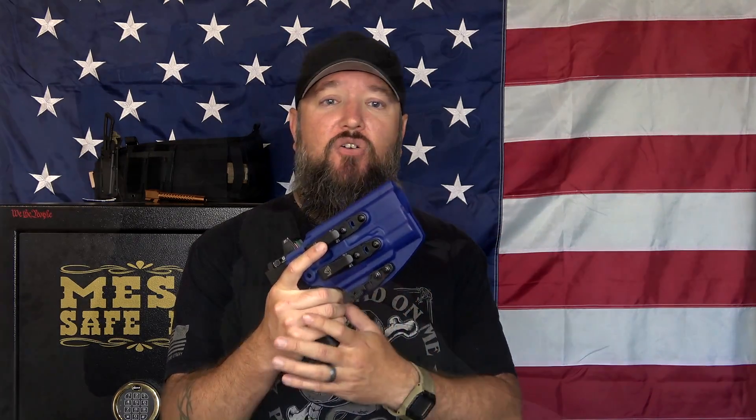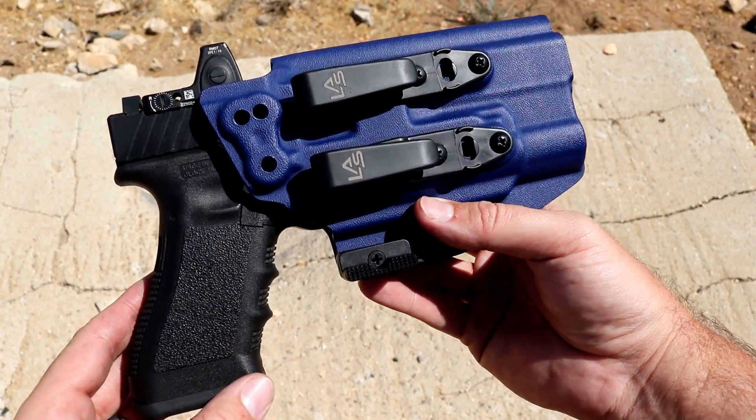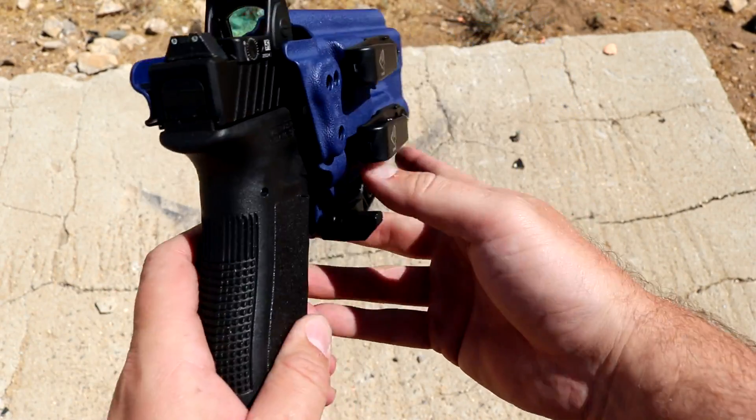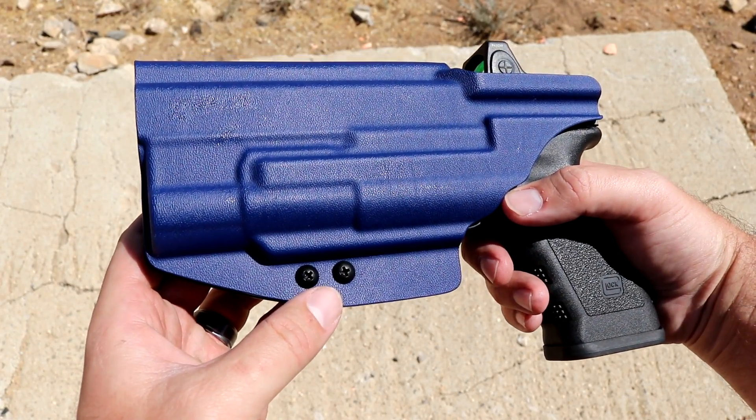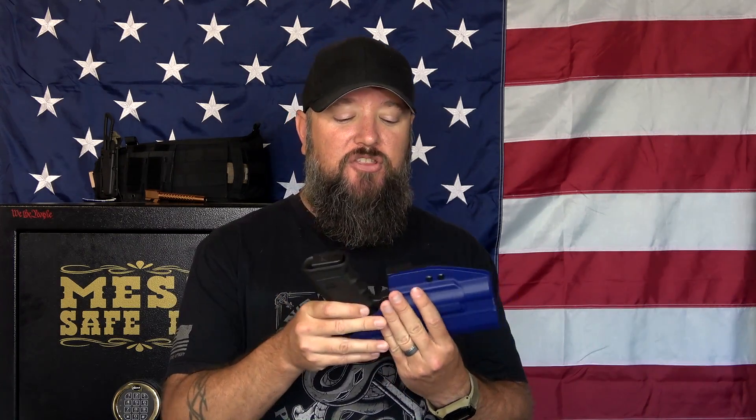These are the three most important things I consider when shopping for a holster. Number one: how well does it protect the trigger? I want a holster that completely protects the trigger, meaning no foreign debris or anything can get inside that trigger guard and activate it. If I am carrying loaded and safe, I want to make sure the gun is safe, and the only way it's going off is if something physically pulls on that trigger. This holster definitely covers that.